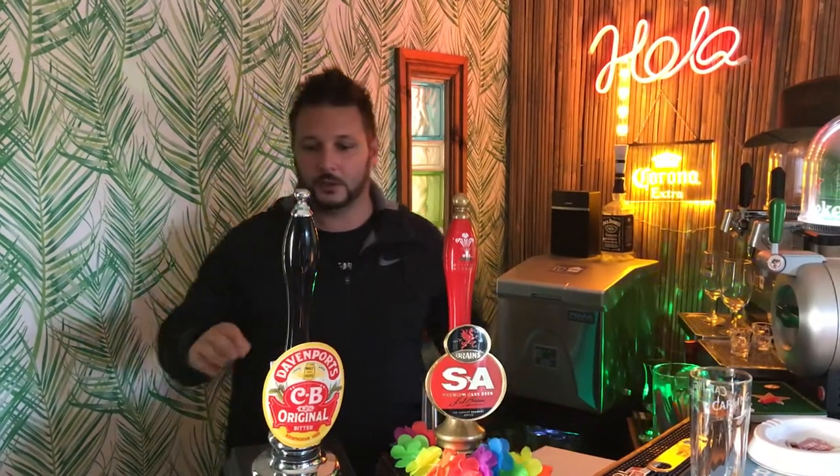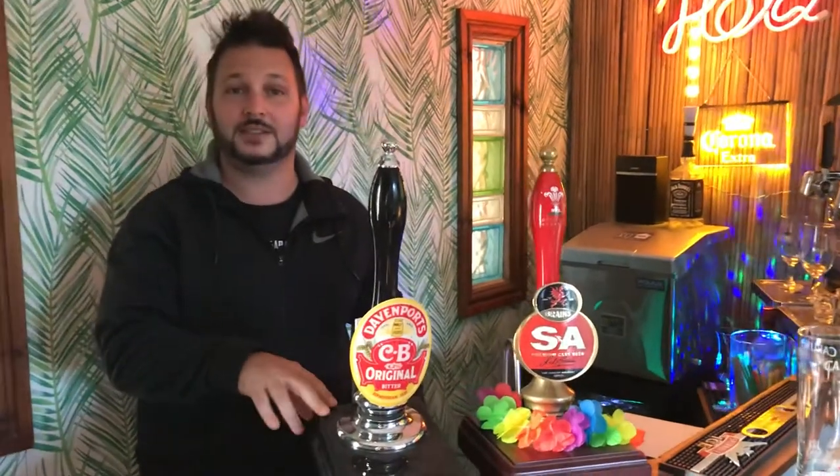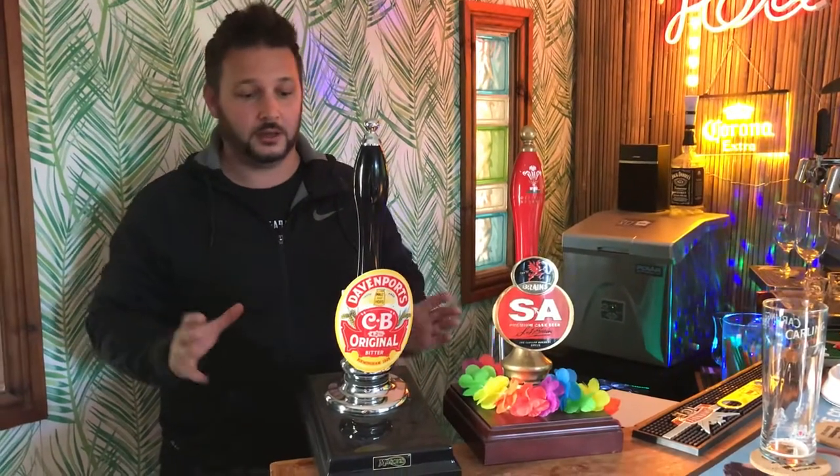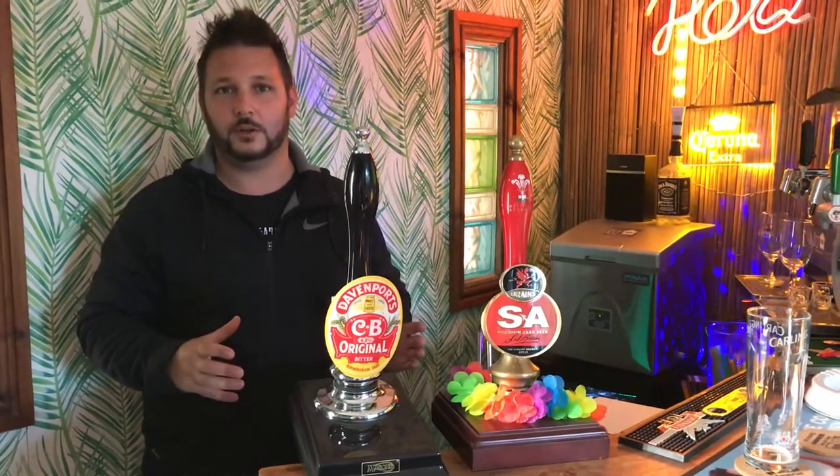Hi guys, I just posted a picture of the Pint 365 beer engine and there's loads of questions, so I just want to quickly show you. I'm almost out — this box I've got here, they come in 18 pints. This is £175, but if you use the home bar discount code you get £10 off, so £165. For me, it's a no-brainer — the value for money.